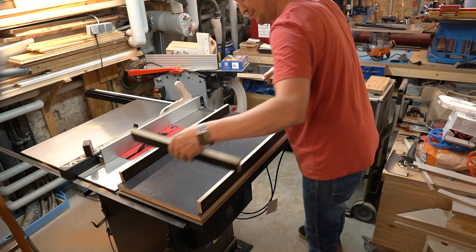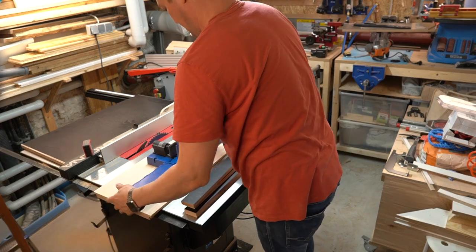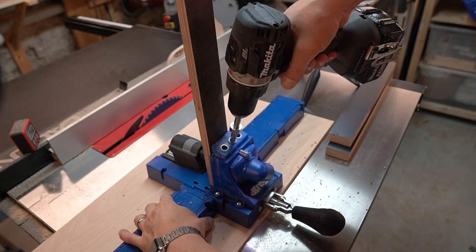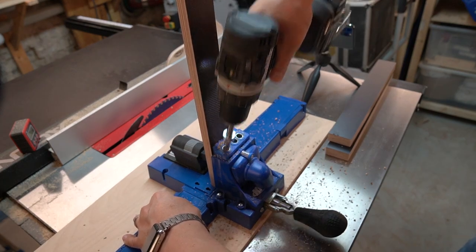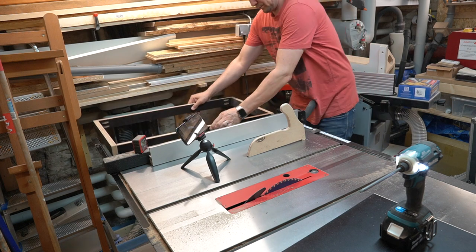I decided to assemble the frame with pocket hole joinery. Quickly check the fit.